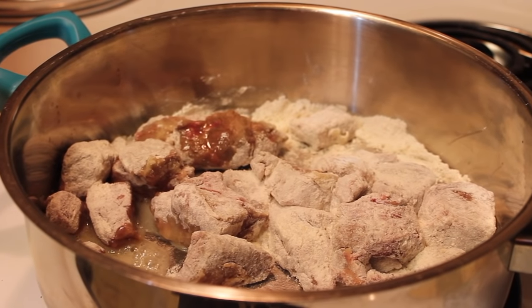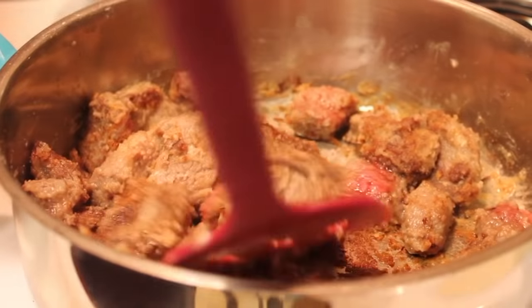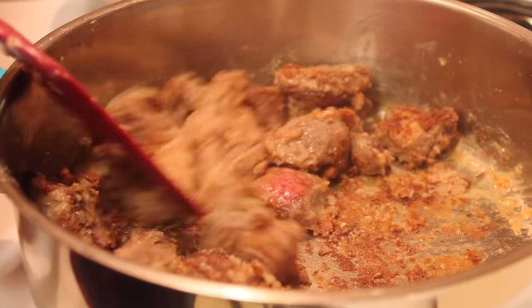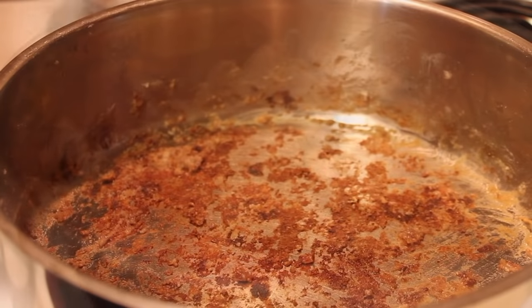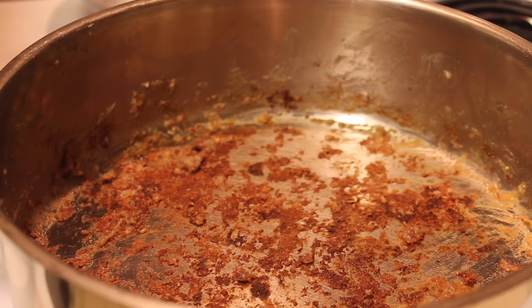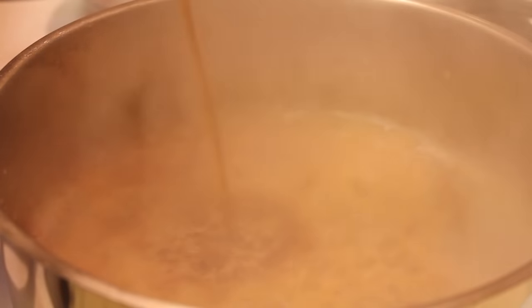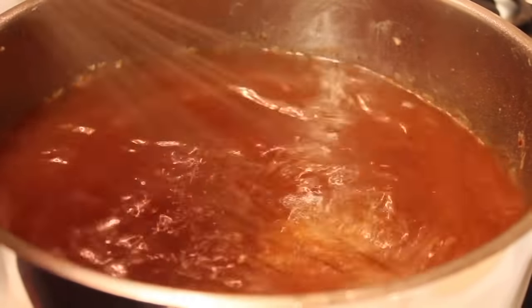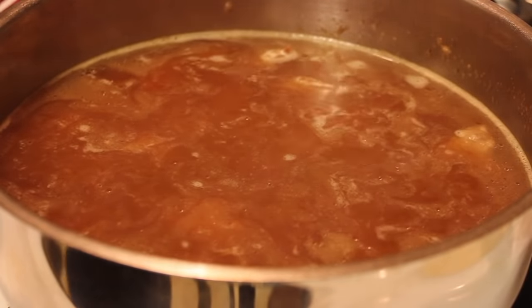I've drizzled in some vegetable oil in this pan. I turned it up to medium and now I'm cooking the meat. As you can see, I'm browning it and it has a nice little crust on the outside. I removed the meat once it starts to brown and as you can see all that crust at the bottom — that's all flavor, so we're not going to get rid of it. What we're going to do now is pour in the beef stock. That's kind of why I like to use the flour, but again, it is optional.